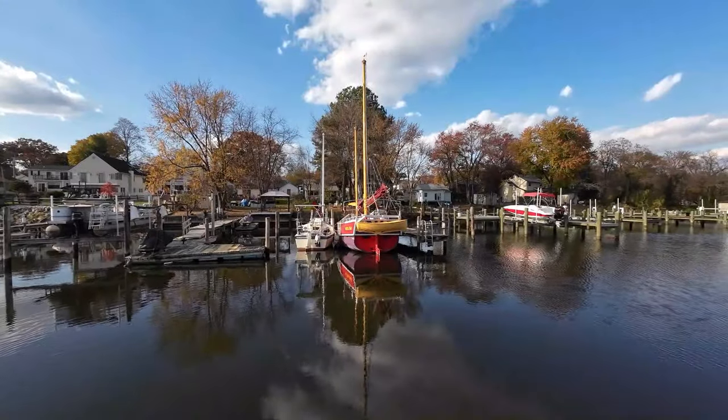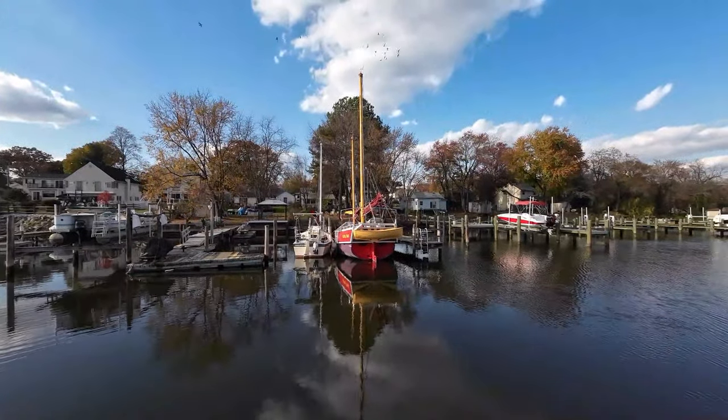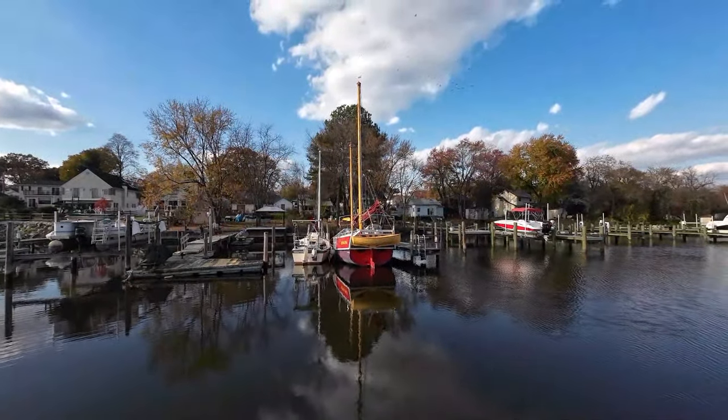Look at the size difference between Wave Rover and Kokachin. If you find these videos inspirational, educational, or just downright entertaining, consider becoming a patron. There's a link in the video description and it doesn't cost you a penny to check it out. As always, Rovers, thanks for watching and forge your own adventure.